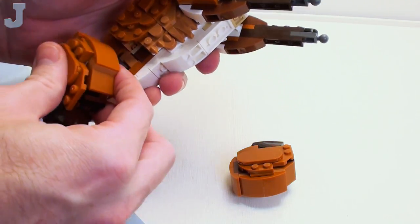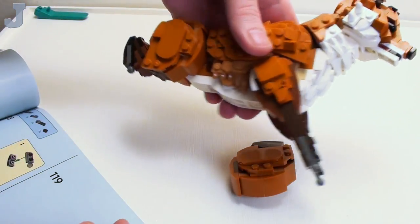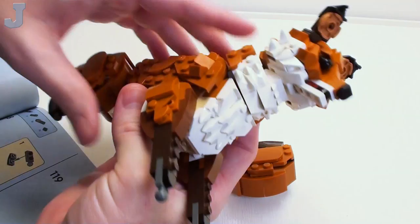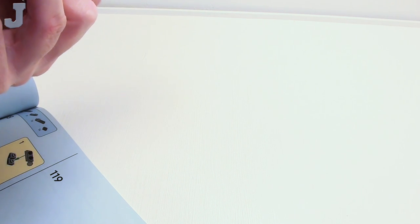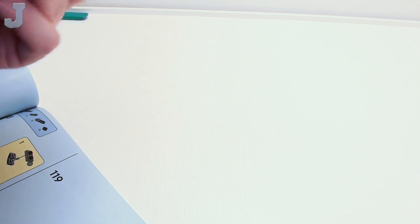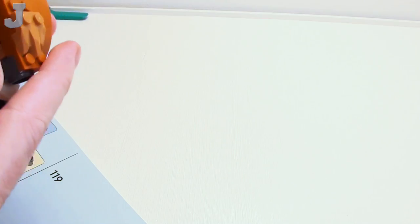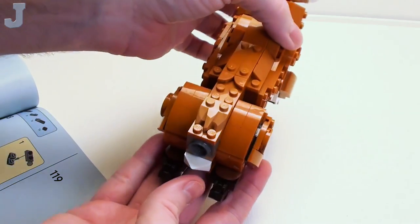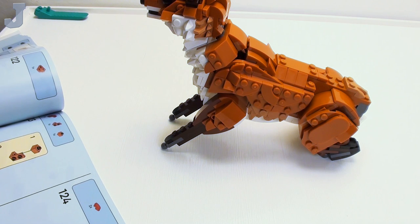So this goes here. Then this one goes over here. I'm making sure I get this right — if you're not sure, don't press down all the way. Now I'm sure. There you go — it's supposed to be like that. Pretty cool, huh? And that is what we had for bag three.